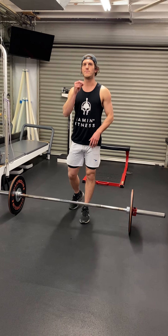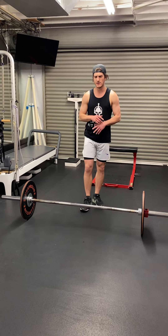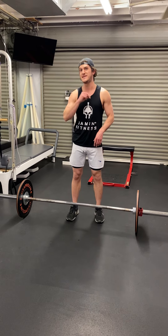How's it going everybody? I'm going to show you a B stance deadlift. Sick exercise. Make sure you're careful when you do this. So we're doing a deadlift, but we're doing one leg at a time. We're doing B stance.